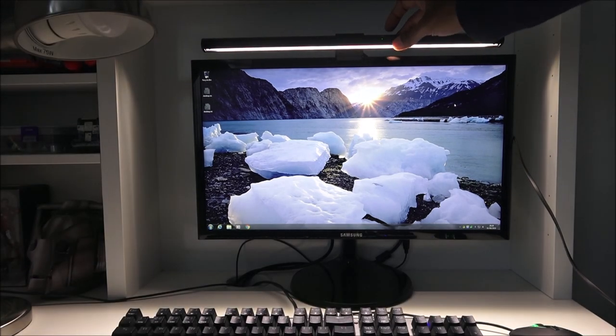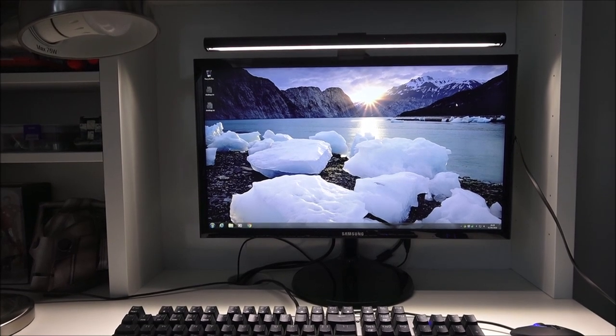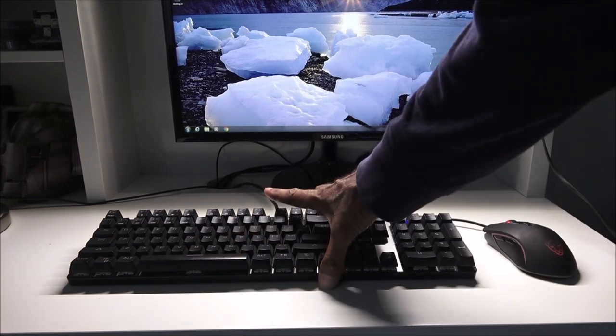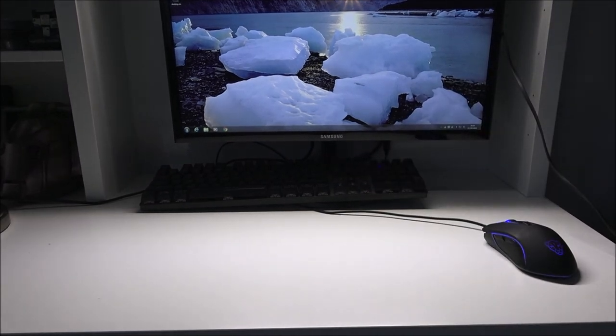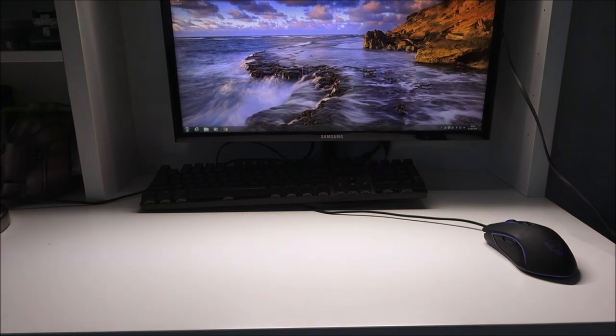No eye strain at all. If I click the auto adjust, it uses the sensor to recognize how bright the light should be. You can see ample brightness just to work and study — a good clear area to work on. Now if I adjust the hue, you can see it changing to a warmer color and then to a brighter, whiter color. Let's go to plain white and then change the brightness.